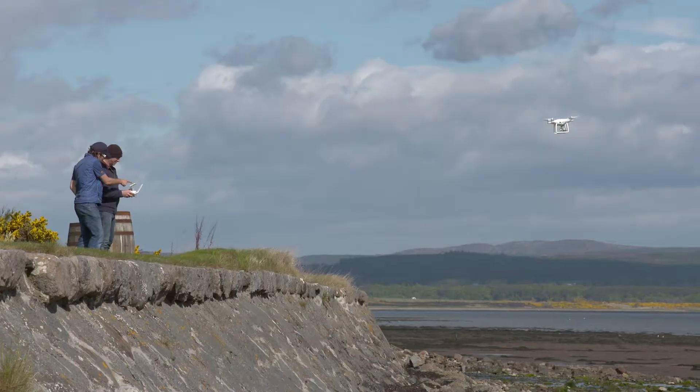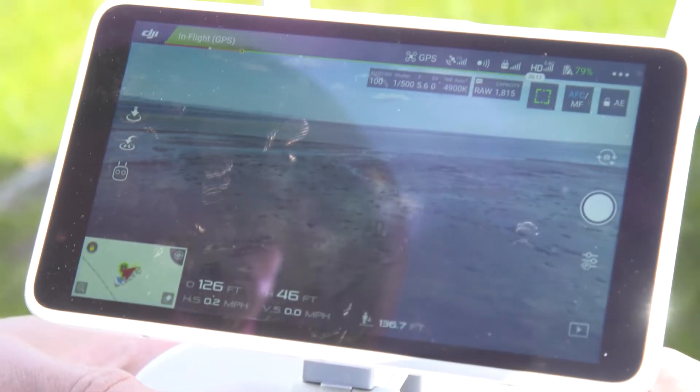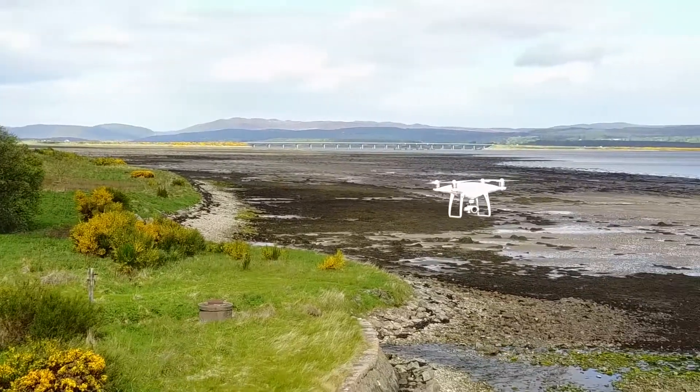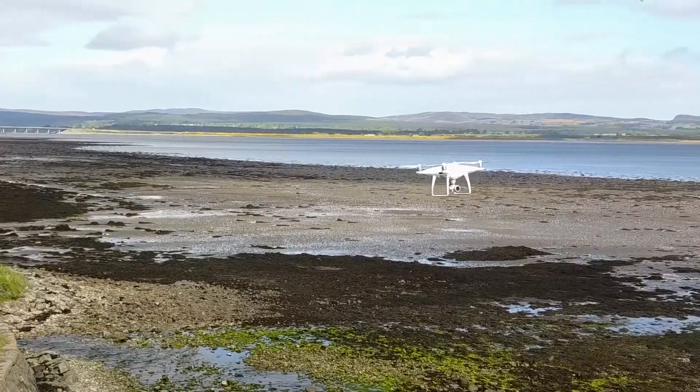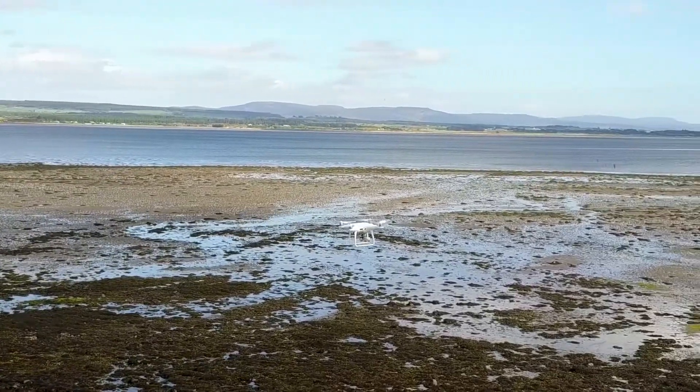We're mapping the Dornoch Firth using a range of subtidal and intertidal mapping techniques — using drones, multi-beam sonar, and dive surveys. That's all to compile a baseline survey so we can see what the Dornoch Firth looks like now, and then compare that to how it may look in the future.